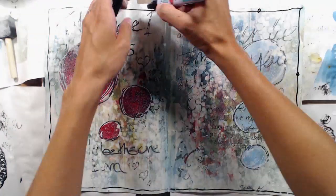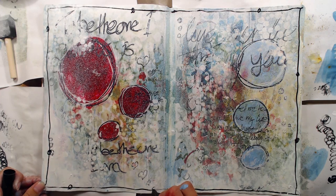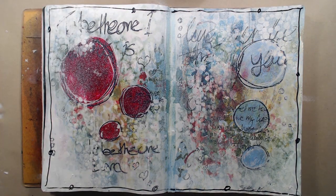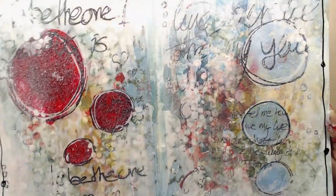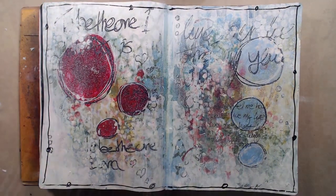So that was my art journal page for today. It is probably a bit more products and more work than I usually tend to do but I like to use my art journal for experimenting and just trying new techniques and new styles. If you like it please give it a thumbs up and don't forget that you can find the complete supply list in the description bar below and also on my blog. Thank you so much for watching and I will see you again next time.